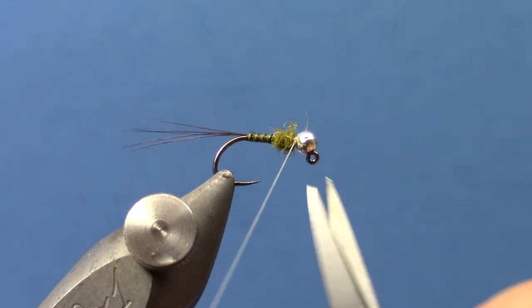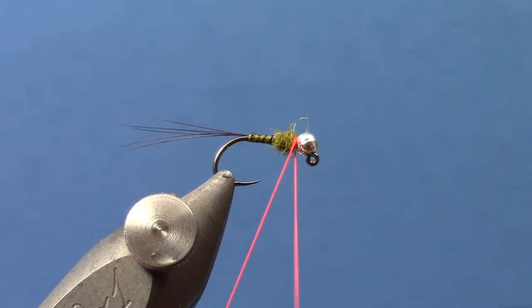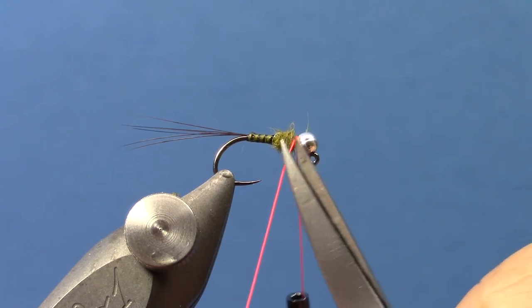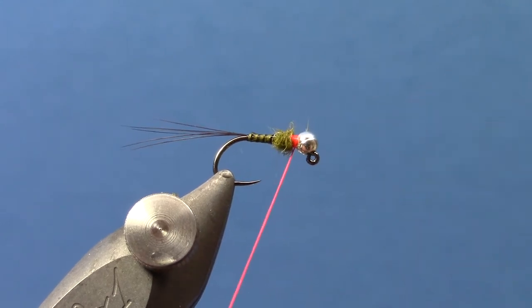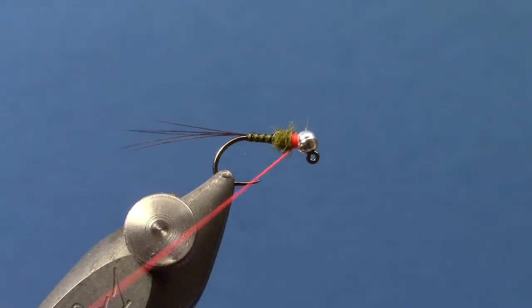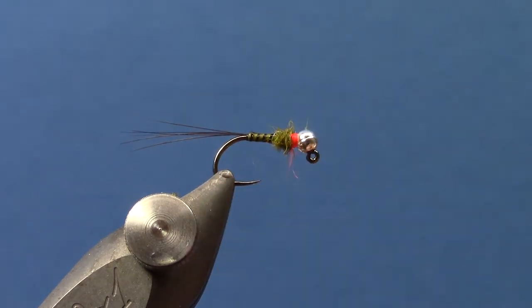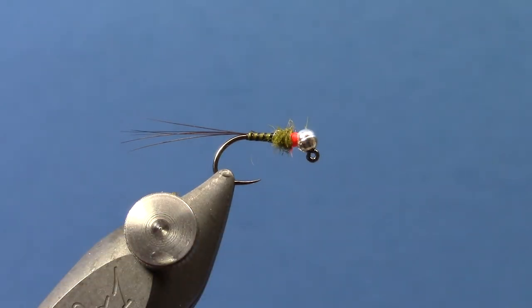I like to add a hot spot to these flies, so have a bobbin with datum floss or bright orange 70 denier available. Tie it on behind the bead — just make enough wraps that the hot spot is visible — and then whip finish. It's probably a good idea to put just a little bit of head cement on that if you want it to be a little longer lasting.